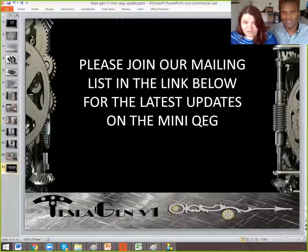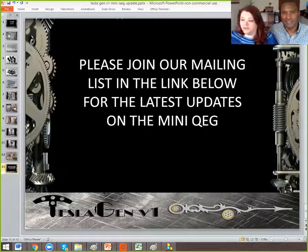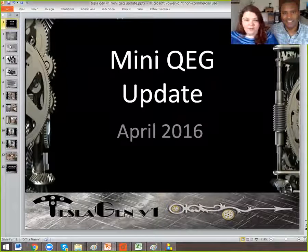So I'm going to go ahead and start sharing our screen so that you can see some of these pictures. Here's our Mini QEG update.